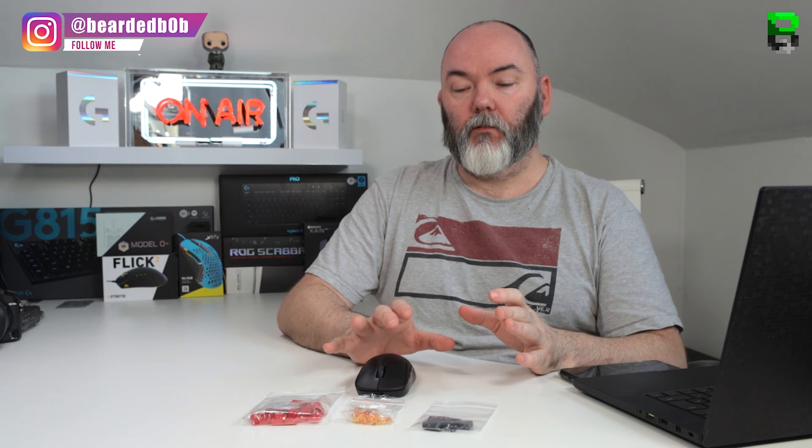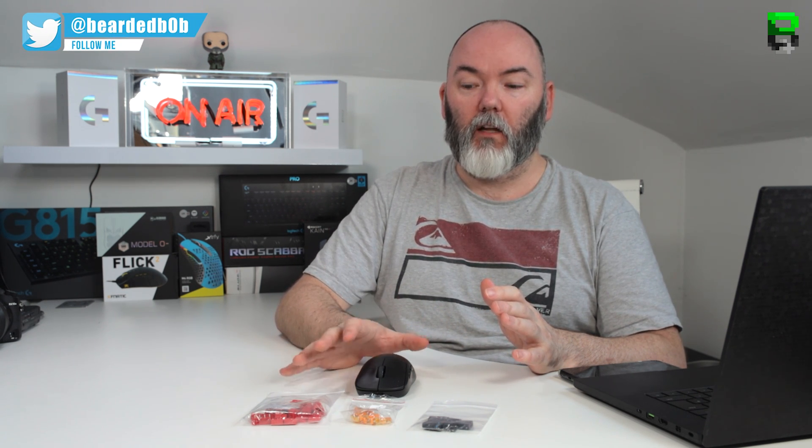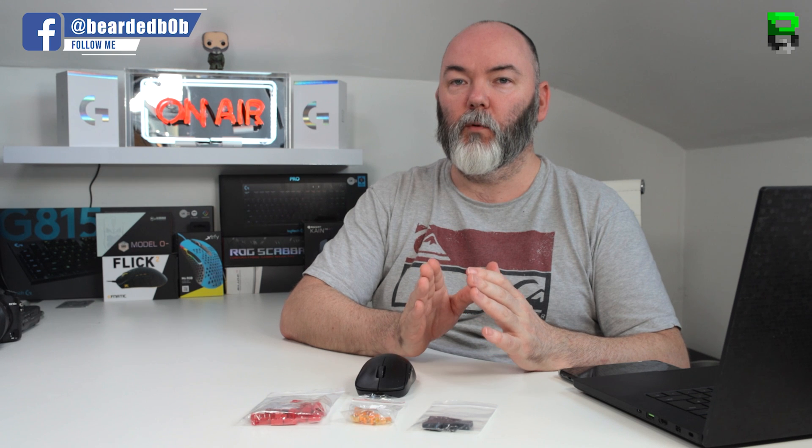I can definitely feel the difference in stiffness in the TTC Golds. I'm probably going back to using Kalith Reds — I do prefer the lighter actuation. The Omron is a quieter click. I'd say the TTC Golds are a little bit sharper and louder over the Kalith Reds.